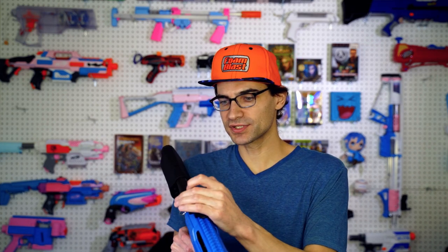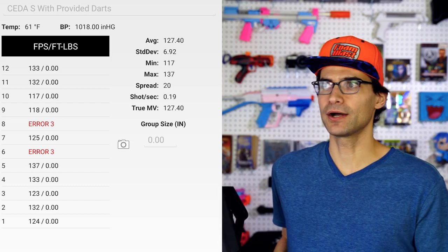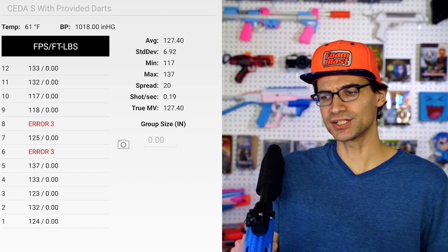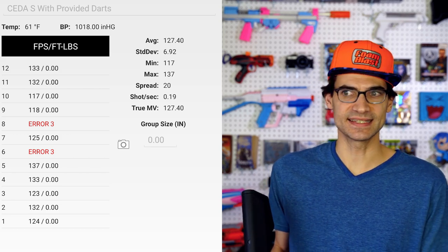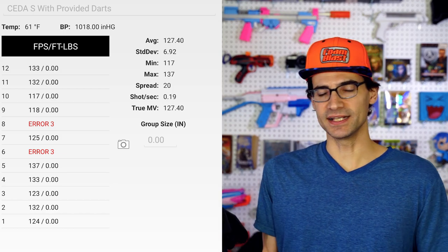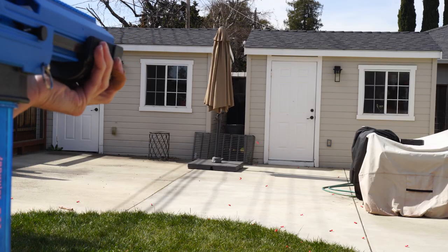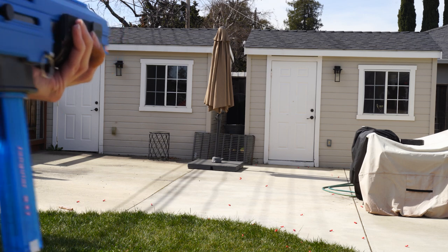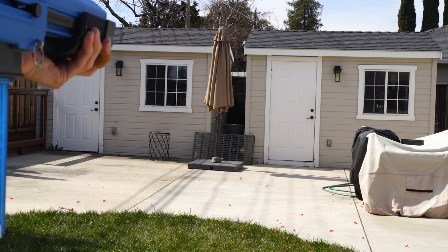In terms of FPS numbers, my chronograph is currently charging, so hopefully by the time this is out I'll have some FPS numbers. I don't think it's hitting crazy hard, but my hope is that it's hitting consistent. From the test shots I did, it seemed to be relatively consistent. Especially in terms of groupings, I was fairly surprised — granted the CETA's history, I was not expecting much here, so that surprise was welcomed. I was quite happy with it.